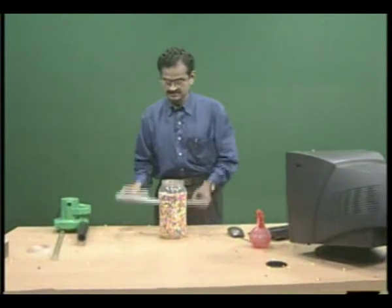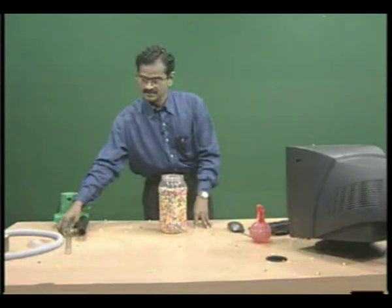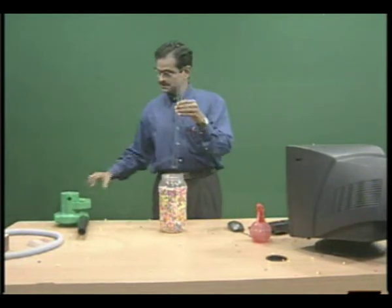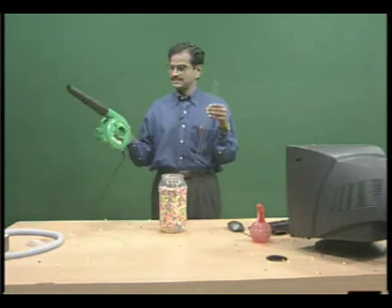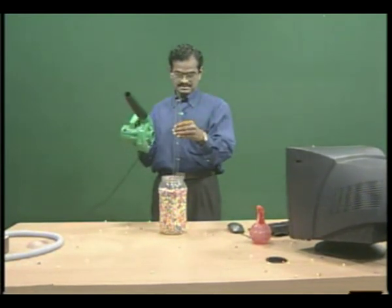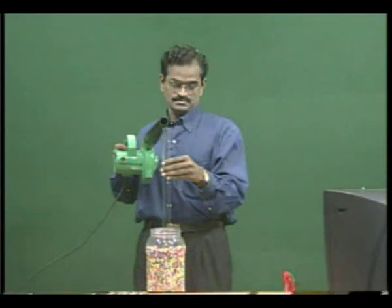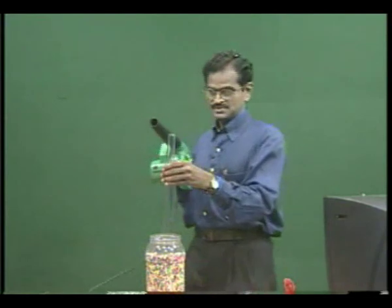Let us do one more similar activity using an air blower. You take a glass tube, then using an electric air blower — this is the air blower, you press it and the air will be coming out. You place the glass tube so the lower end just touches the thermocol balls and pass an air stream just above the open end. Now, you see what is happening.